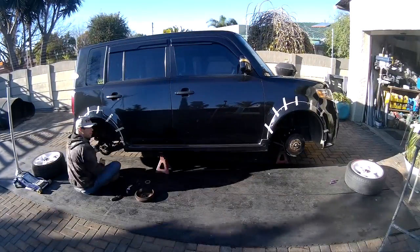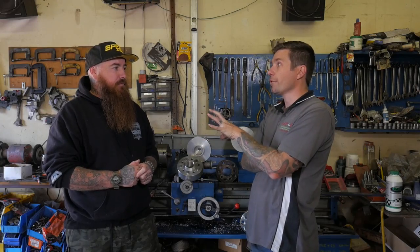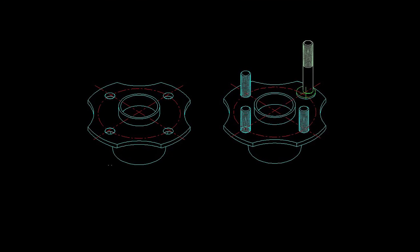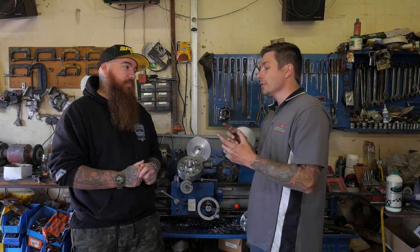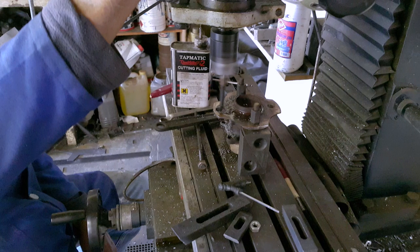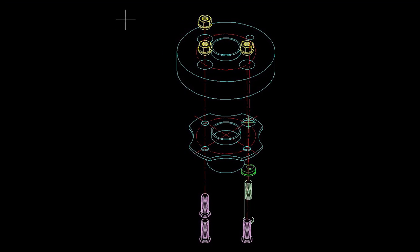Firstly we had to strip your car's hubs down to actually see how much meat we have to play with — to see if we can adapt your hubs from a 4×100 to a 5×114. Unfortunately your car's hubs were an odd shape, so we couldn't really adapt them directly. We had to work around it by sharing one local hole that goes straight through the adapter, and the rest actually adapts and bolts to the adapter itself. It was quite an intricate part of converting your car.